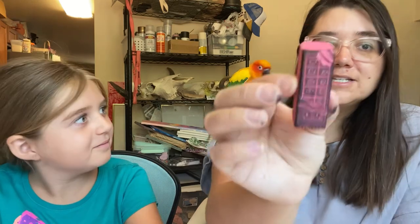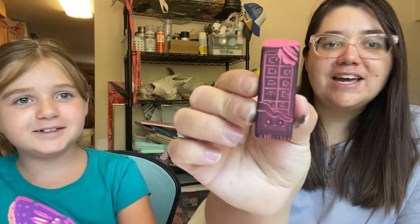Hi everyone, I'm Serena and I'm Millie, and this is Kuka. This is pink eraser art for kids. Pink eraser art is where you can use a normal boring pink eraser — any brand, you don't have to use Pink Pearl. It could be laying in your house, it could be at the bottom of your backpack left over from school, whatever, and you can carve it into a stamp.